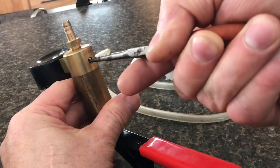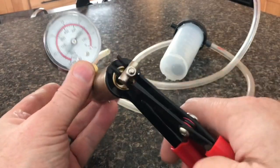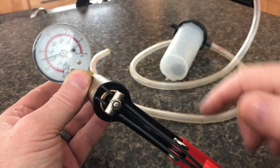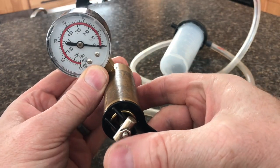Now that the valve is nice and snug, we'll test it. Now you can see it holds pressure when it's pumped up, and if you push that little tab down here, you can release the pressure.